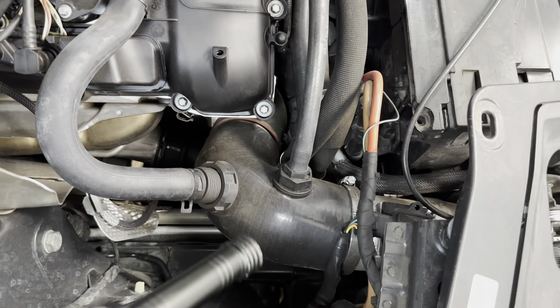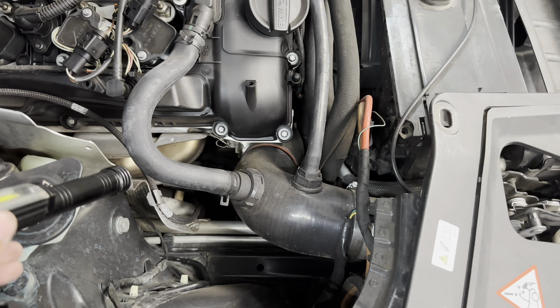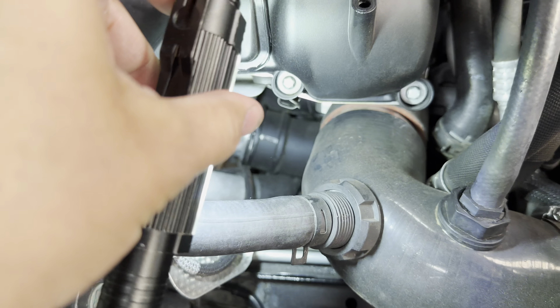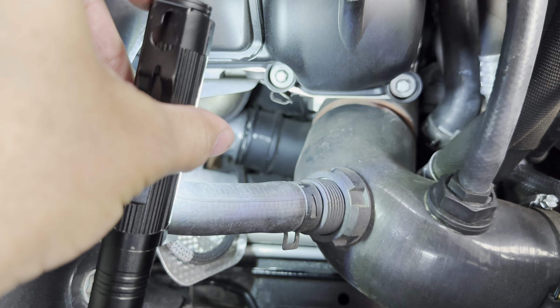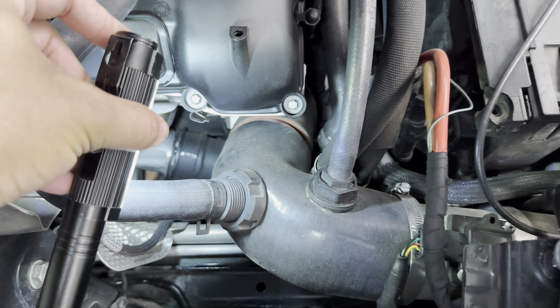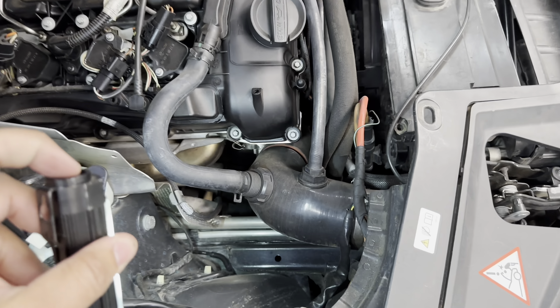The next step is to remove the top of the Bimmer House intake because I need to remove the boost pipe, which is way down here — right there by my thumb. It's the output of the turbo going down to the intercooler. That's why I needed to get this stuff off, because I need to access all of this.